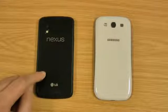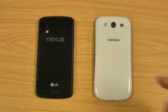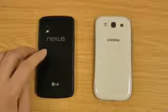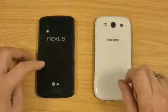Obviously the Nexus 4 isn't user-expandable storage-wise, whereas the S3 is. Both have got 8MP cameras and both shoot 1080p video at 30 frames a second, so that's obviously a good feature. Wireless charging looks like it's built in on the Nexus 4, whereas you have to change the backplate on the S3. It's still not available, so the Nexus 4 might beat it there.